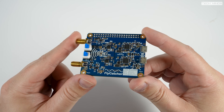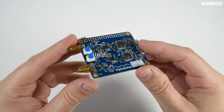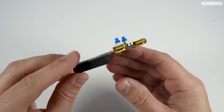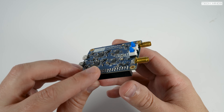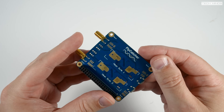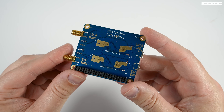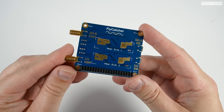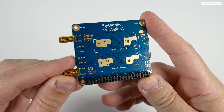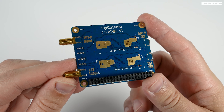Welcome back to another Tech Minds video. Here we have a fairly newly released product from Newelec — this little Raspberry Pi hat is called the Fly Catcher. It contains two onboard SDR receivers, each with their own low noise pre-amplifier and high quality SAW filters in line between the antenna connections. This helps filter out strong signals close to the desired frequency and amplifies weak signals. You do not have to use the LNA if your antenna already has one installed.